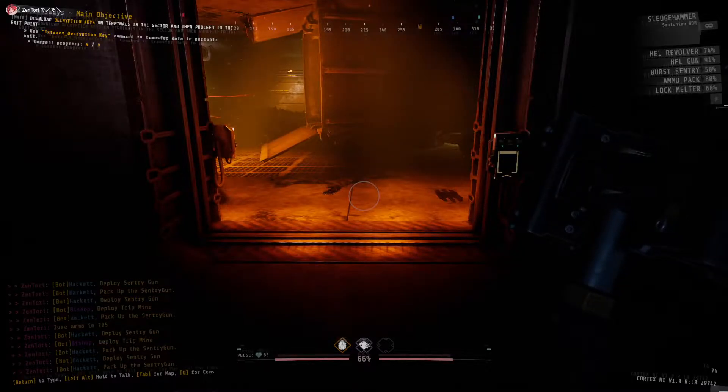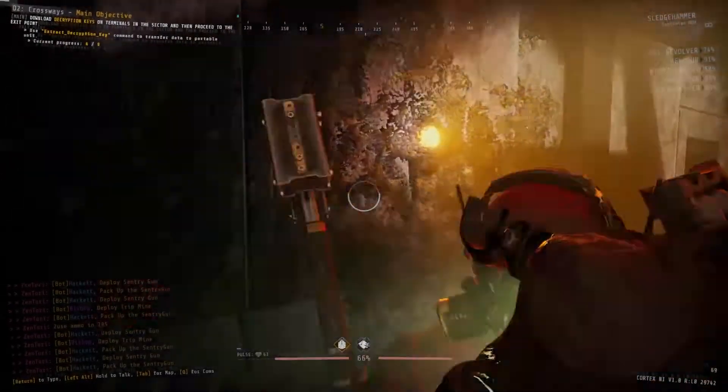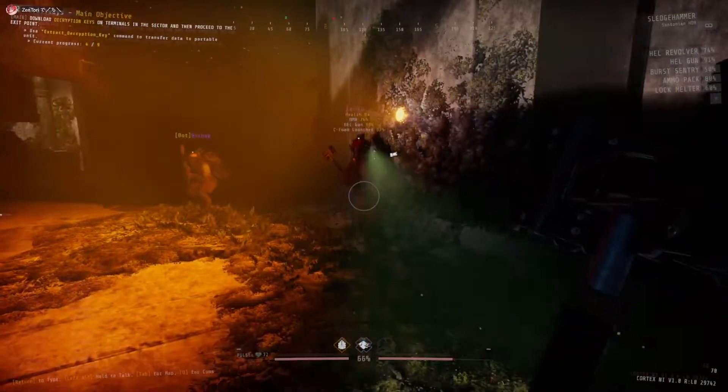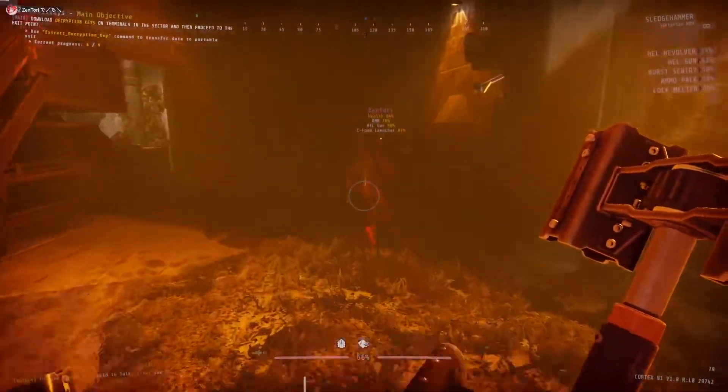Alright, let's practice more than one. 3, 2, 1, charge. 3, 2, 1, hit. If we can keep this up, we can actually just straight up kill these chargers.